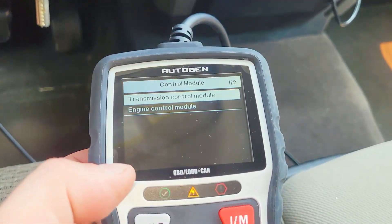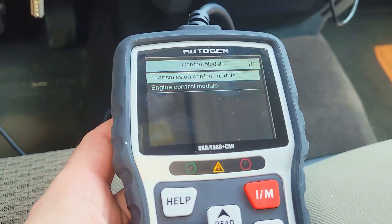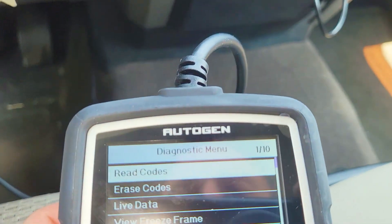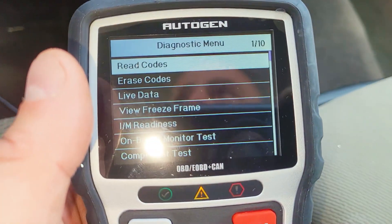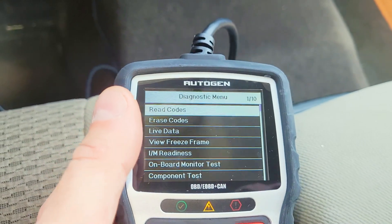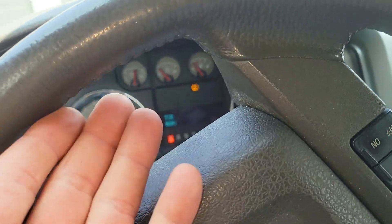Now we know that we have an engine light on here. Let's go to engine control. You can see there are no codes here currently, but we did have one before. What this does — if you have an engine light for something that's not a terrible issue, like a small vacuum issue with the gas tank, you can just erase it automatically.